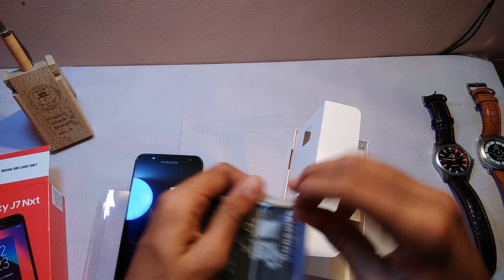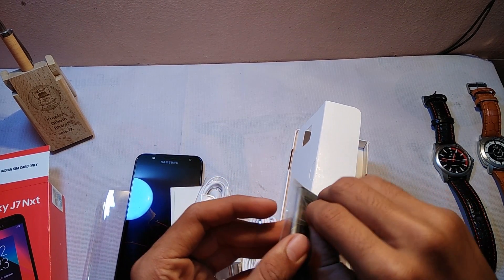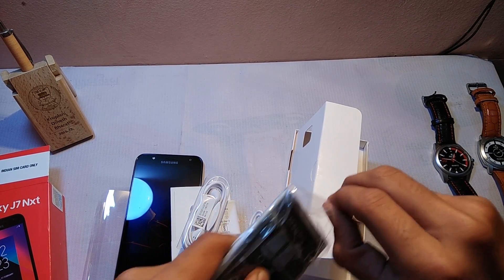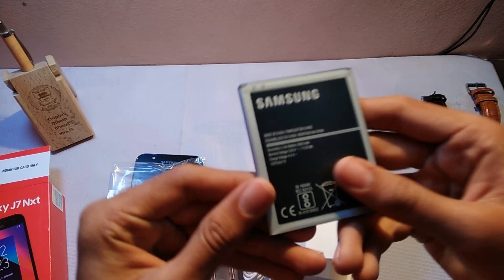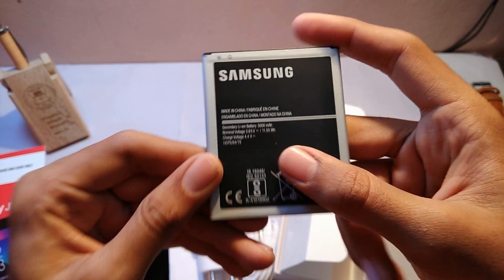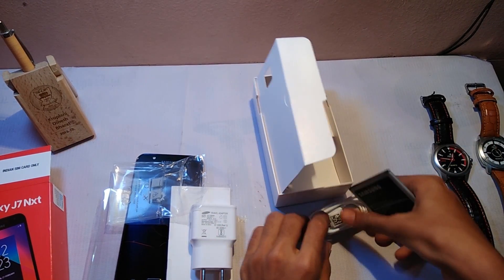Let's remove the battery from its plastic. You can see it has a battery of 3000 mAh, and it has a removable battery.